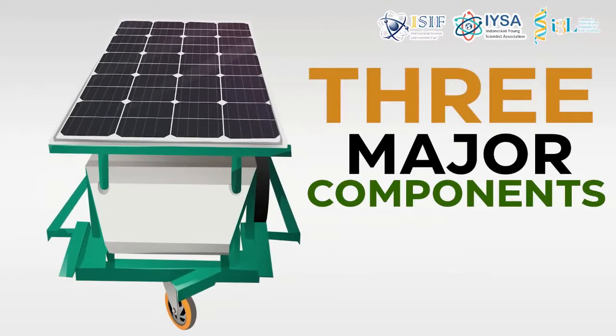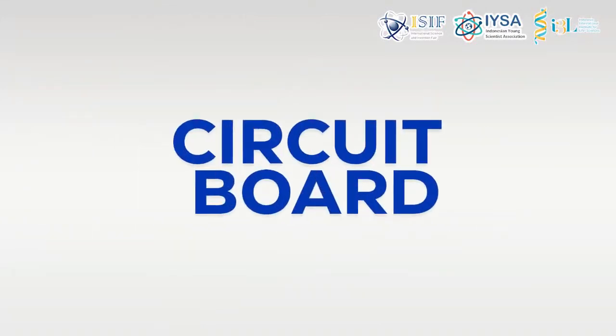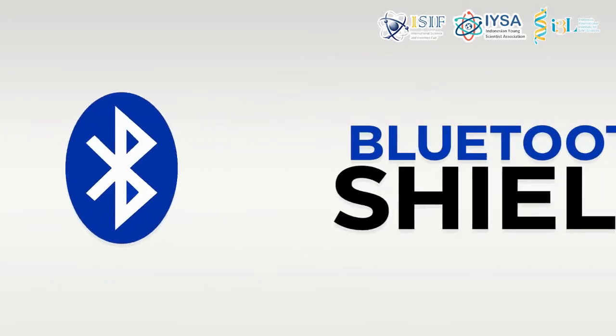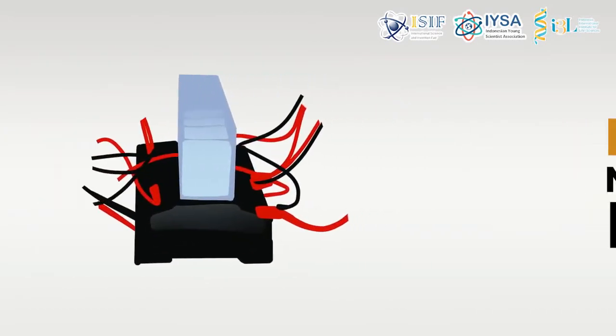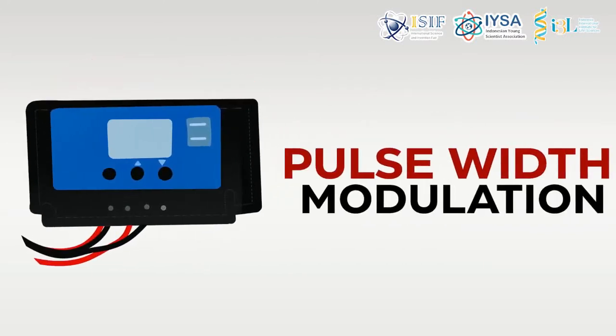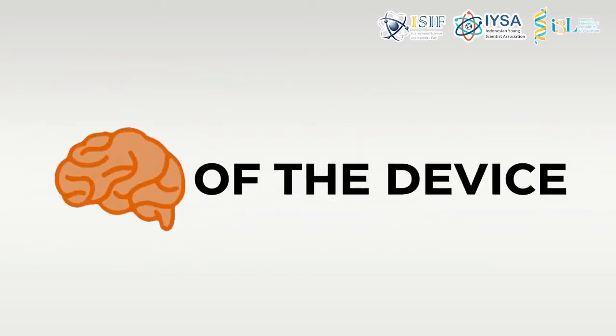The device has three major components. First is the circuit board. It consists of an Arduino Uno with Bluetooth Shield, Relay Module, Electromechanical Relay, Circuit Breaker, and Pulse Width Modulation. This serves as the brain of the device.